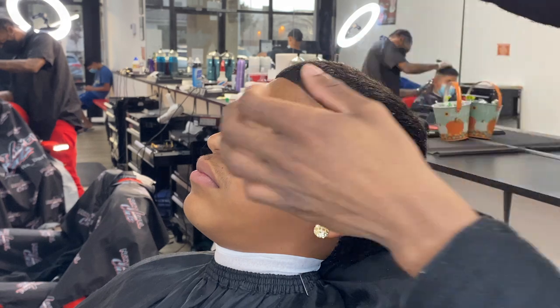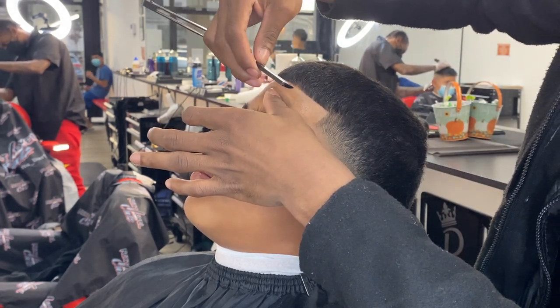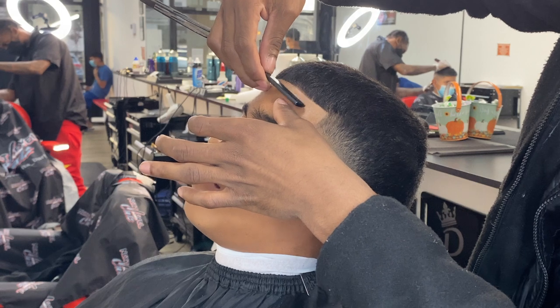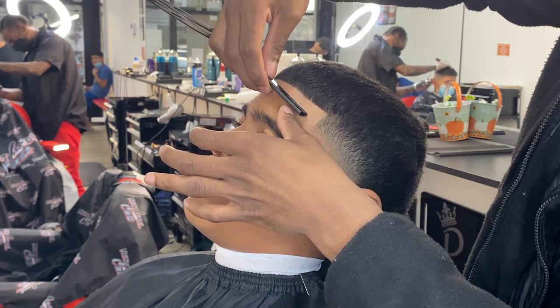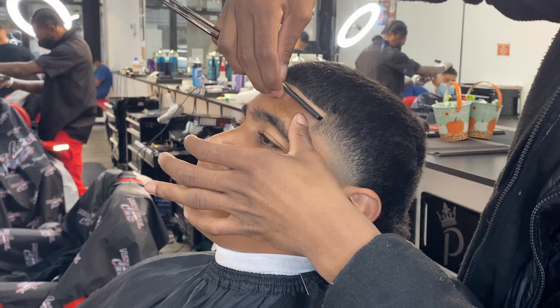When using a razor, please make sure you lean your client back in that chair, make sure you stretch his skin out, and please hold the blade at a 45-degree angle so you will not cut him.